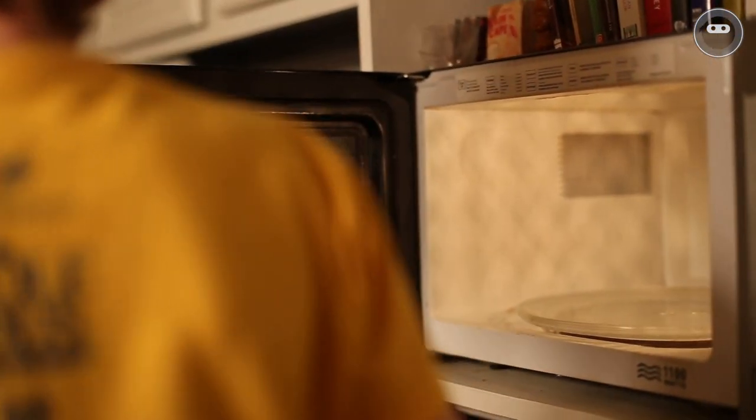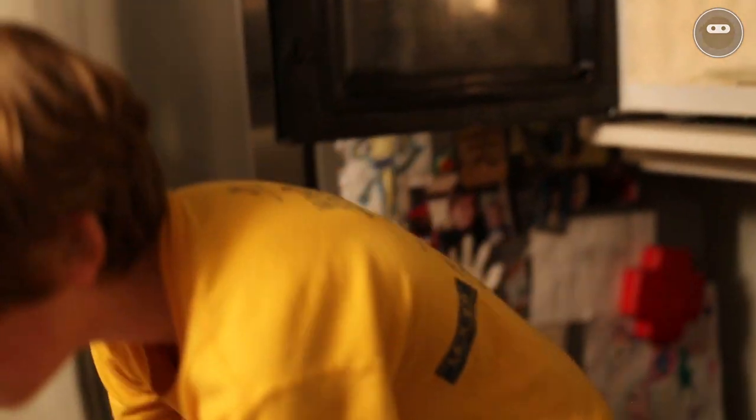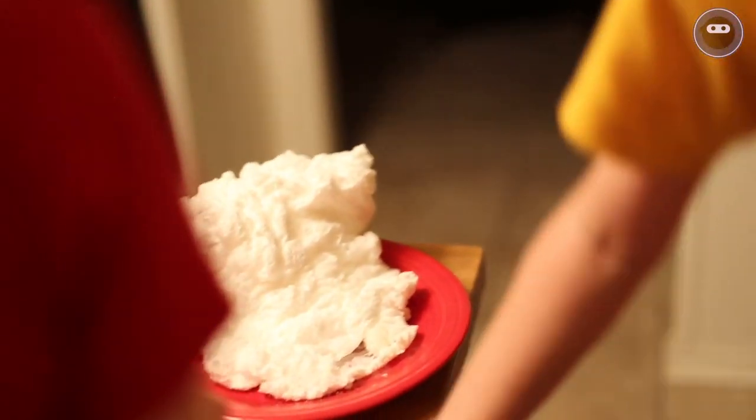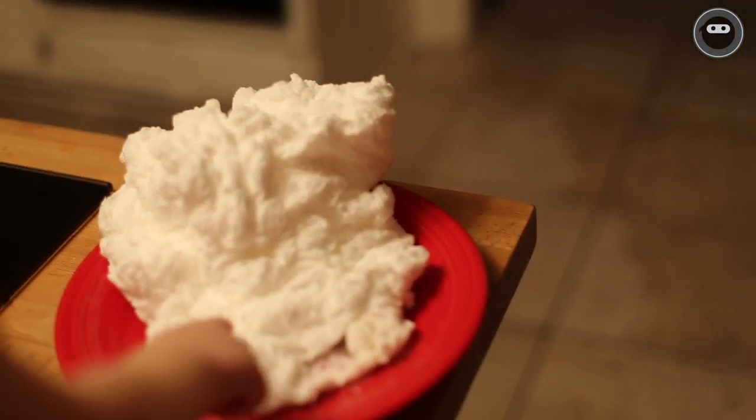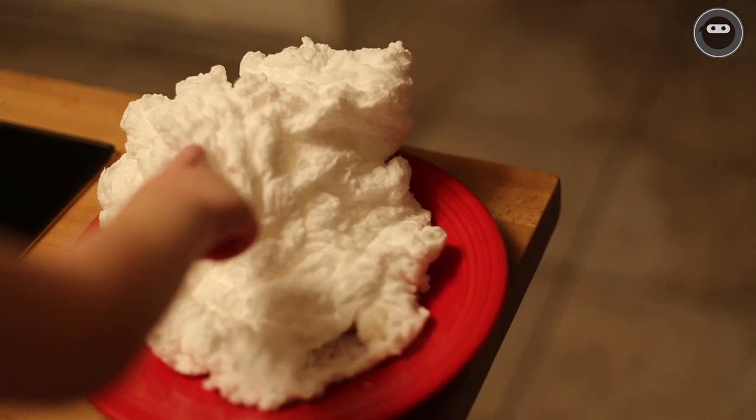Now, if it did go over the plate, you can spin it like we did. Or what you can do is take sections off of it until it's not over the plate and you have enough space to grab it.